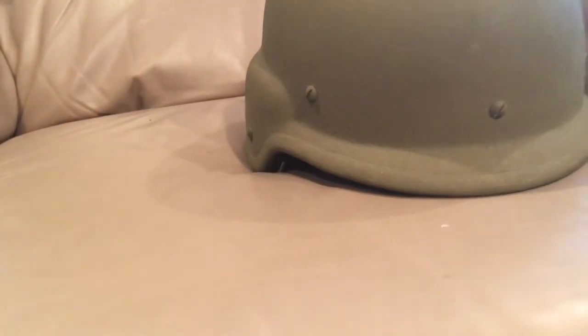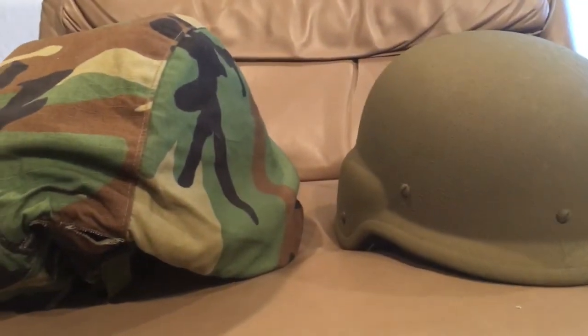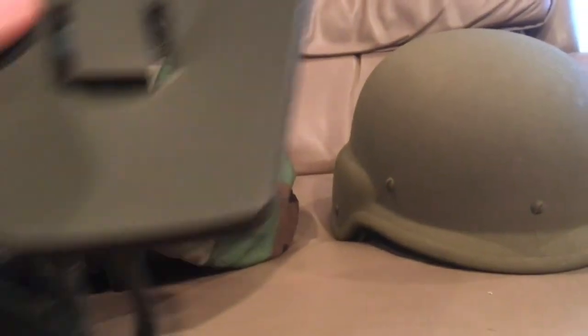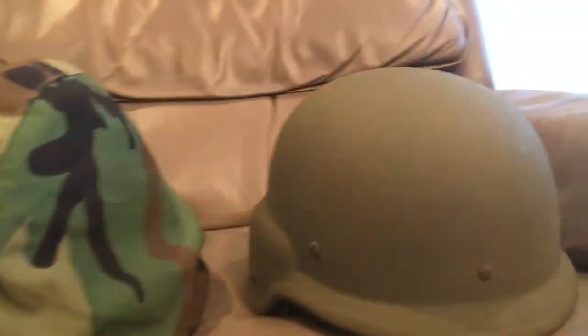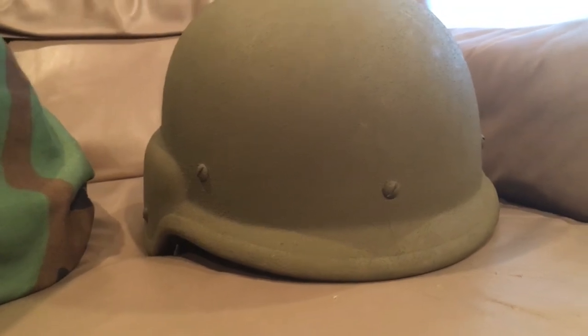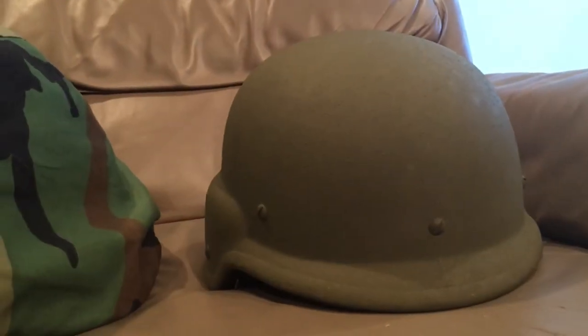Hopefully you guys liked this video and are interested in some of the extra little stuff I have. This one I'm going to turn into probably just the rarest Pazgat you could find — I've got the three-point chinstrap, the parachutist nape trapezoid, and the rarest helmet cover for it. It's going to be a culmination of all the rarest stuff you could get for the Pazgat.